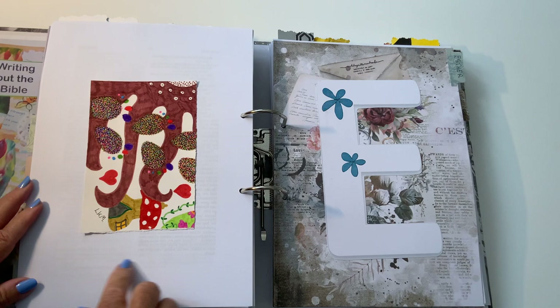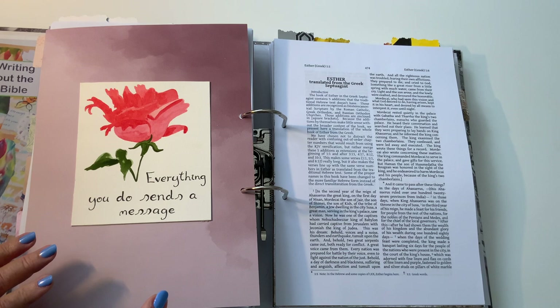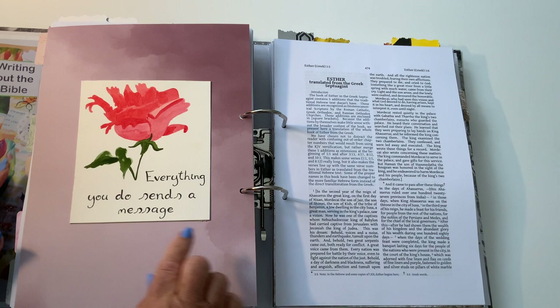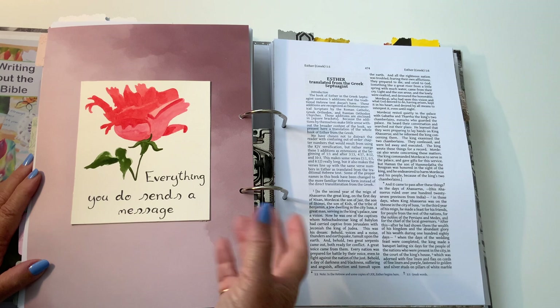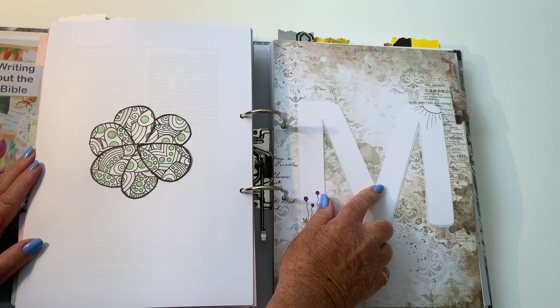I'll never know who I am — Esther! Esther was one of the books that was different; it has some extra bits in the Catholic version. So Esther in mine is double-column because it's the different one. 'Everything you do sends a message' — well, I like that. I hope that I'm sending a message of: let's try this, let's do this, let's get into God's word. I hope that's the message I'm getting across. A bit of a pretty on the back.